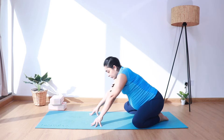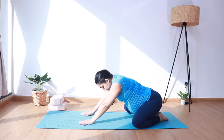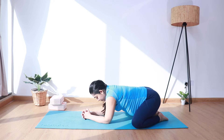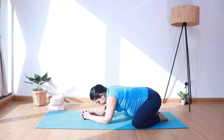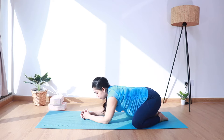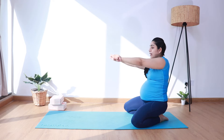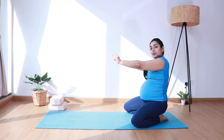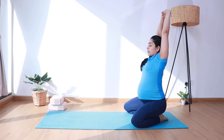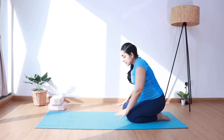Let's push the hips back and come into half child's pose, just breathing into the lower back. You can bring your elbows on the mat. Make sure there's enough gap between the knees. Take a few breaths here. Let's come up, bring hands in front, and rotate the wrists a few times in the outward direction, then a few times in the inward direction. Interlace the fingers, inhale, extend both arms up stretching, and slowly bring them down.